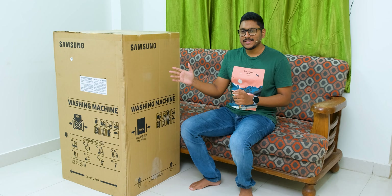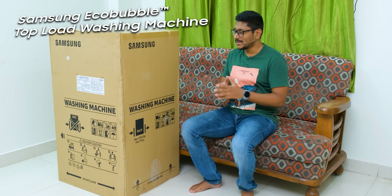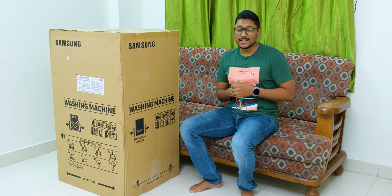Samsung India has sent us a brand new washing machine, and this is what you'll be checking out in this video. It's their all new Eco Bubble top load washing machine and it packs some pretty crazy and interesting features.